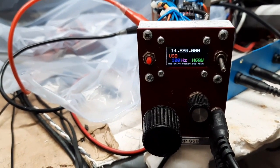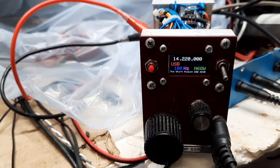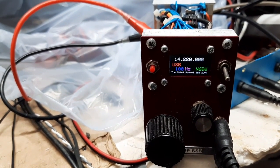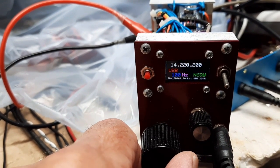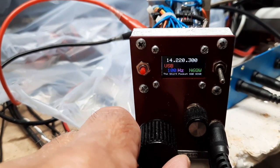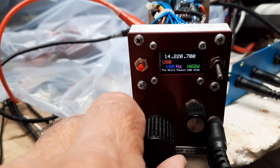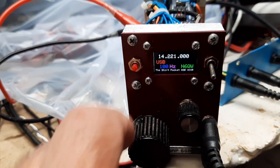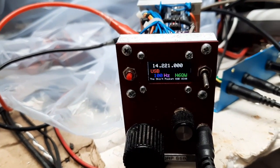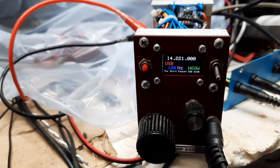The thing that's interesting is this is the first time that this has ever worked for me, but I have a detented encoder and it doesn't skip digits — one, two, three, four, five, six, seven, eight, nine, zero. First time I've ever seen that, so it's kind of nice.